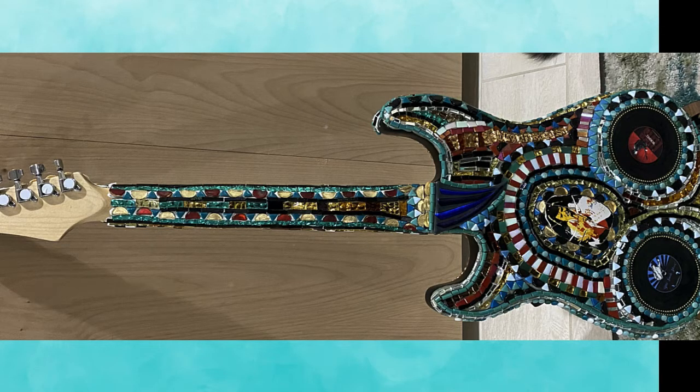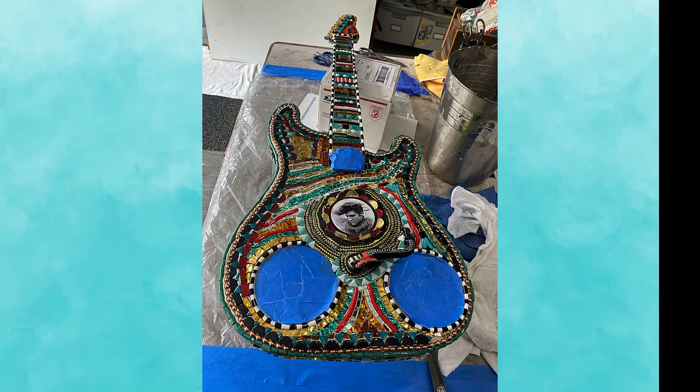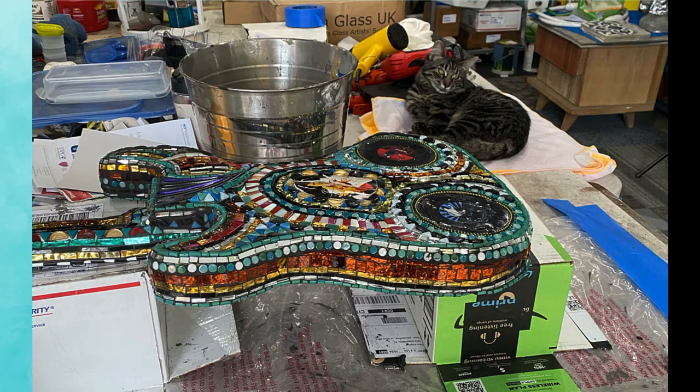After two weeks of work I was ready to grout. Grouting was a matter of taping things I did not want to be covered, and then cleaning and buffing the mosaic.